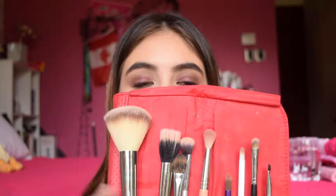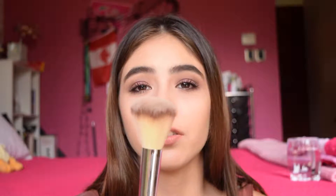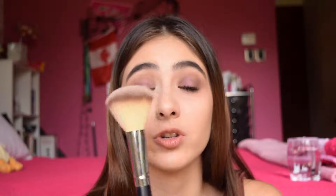As you can see here, I just take a large fluffy brush that can work for setting your foundation, setting your under eyes, or applying bronzer. So it's very versatile. I have to clean these before I leave, but yeah, I think this is a staple. Everyone should take this on their trip because it would make their life easier.